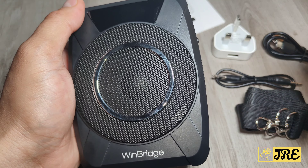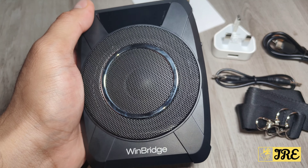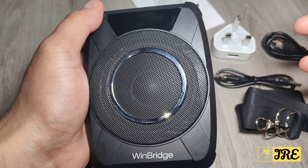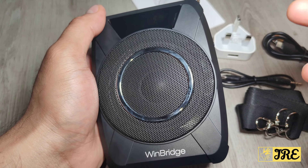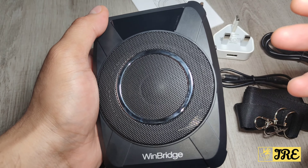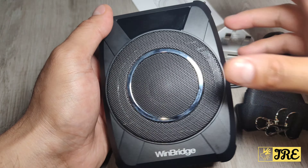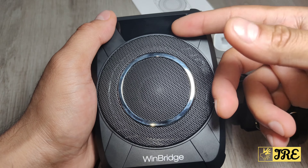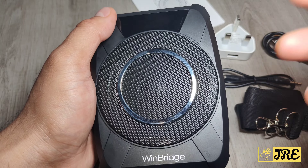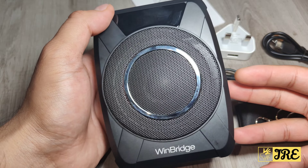Charge time for the speaker is three hours and for the mic is one hour. Usage time after a full charge is 12 to 15 hours for the speaker and 5 to 7 hours for the mic — which is plenty of usage time.